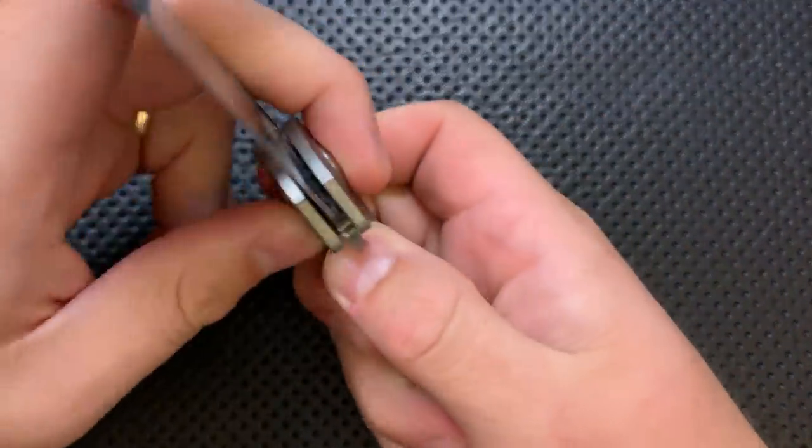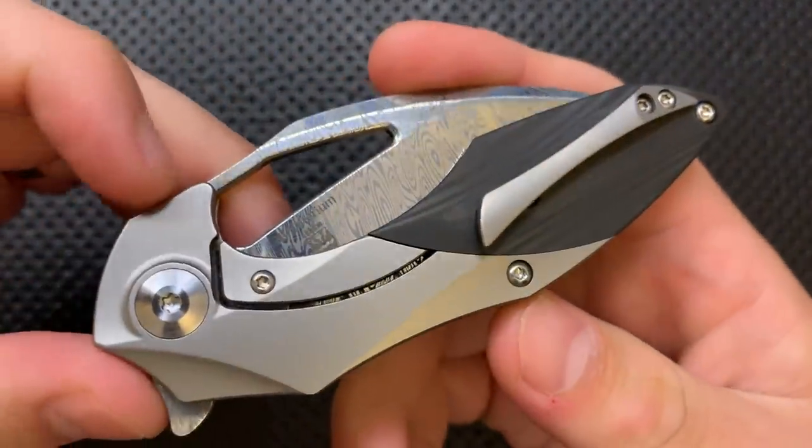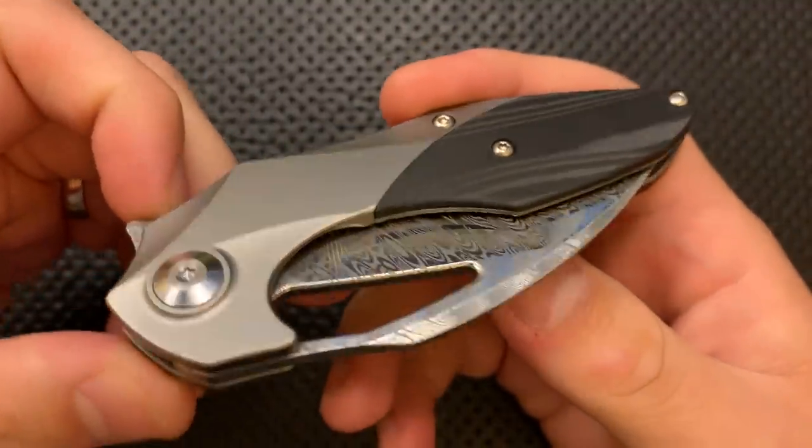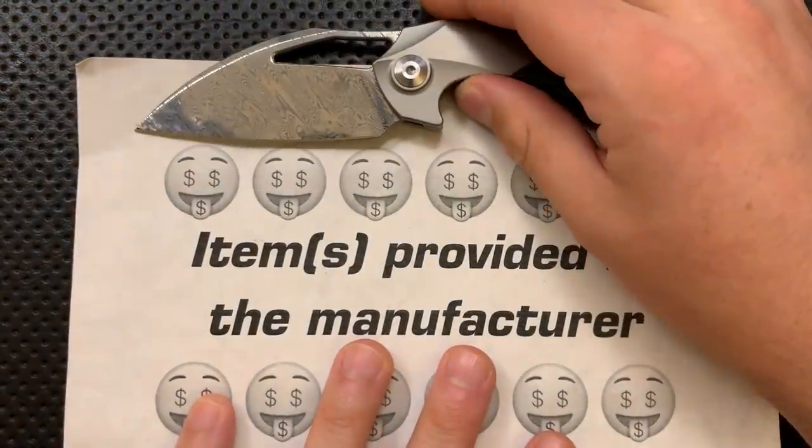Hey everybody, Nick here, and today I've got a review for you of this very interesting little knife right here. This is the Kaiser Damasteel Minotherium. First off though, full disclosure — this guy was sent to me directly from Kaiser Knives.